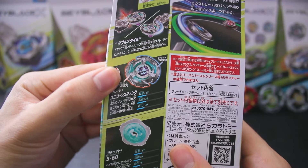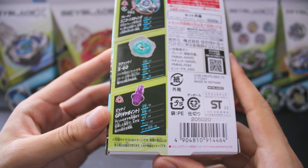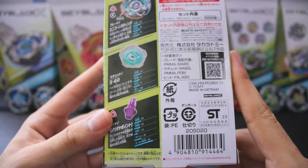One side of the blade has this rough jagged shape, and the other side of the blade has this smooth curved shape, so one side attacks and one side defends. Obviously we have 560, and one of the latest gear bits — Gearpoint — which is different to Point, surprisingly. It has some mold differences that we'll talk about.